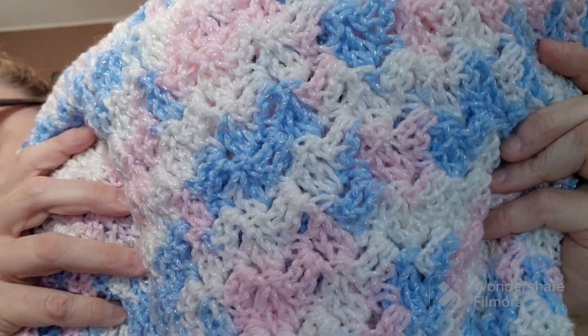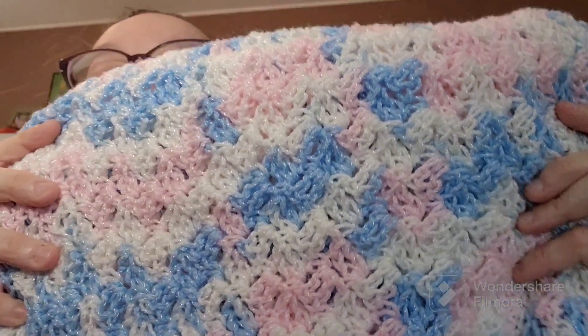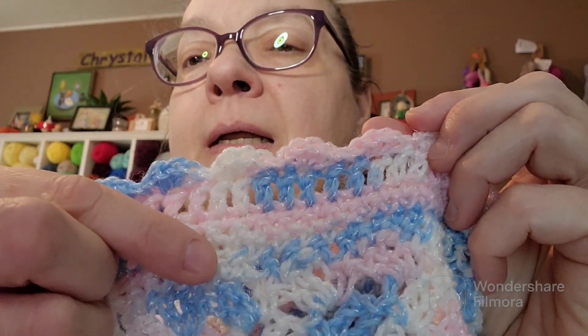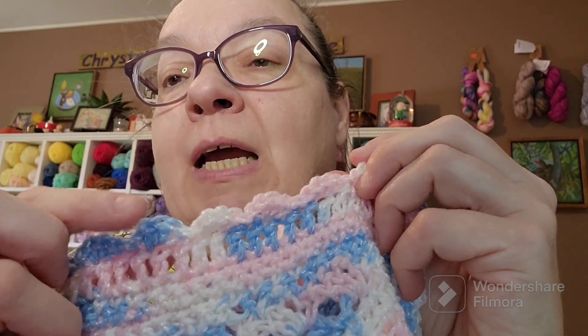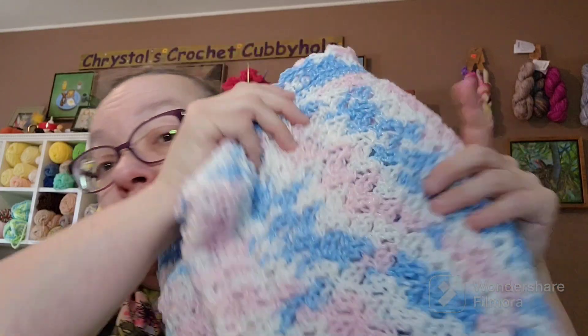I used the vintage yarn from Red Heart — it was Red Heart Baby Sport in the color 1985 Jack and Jill. And then the border, let's see if we can get up close so you can see that border. So I did several rows — I can't remember if it's three or four rows of single crochets, and then you did some double crochets, and then some slip stitches and single crochets to make your little scalped border. It was really easy to follow. I followed Jo to the World Creations and I will link her below and also try to link this specific tutorial for you.